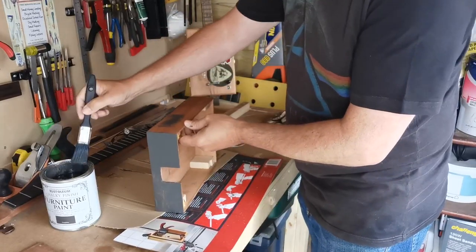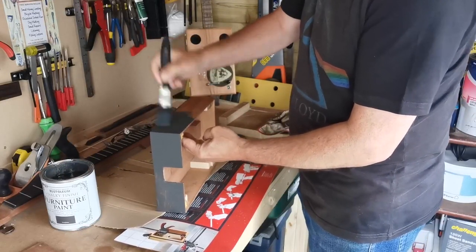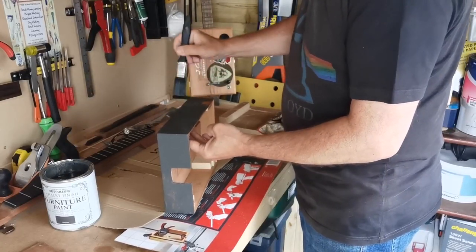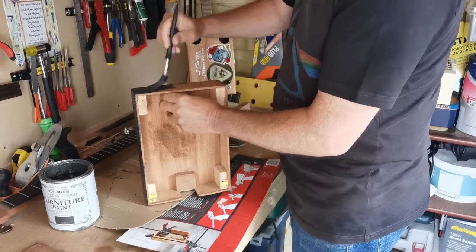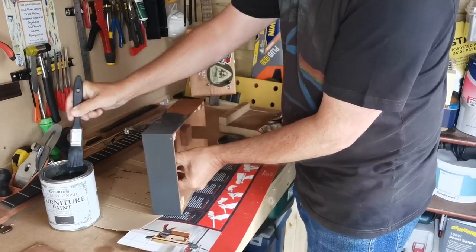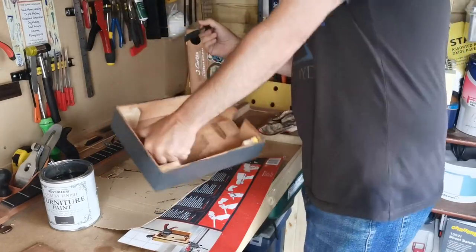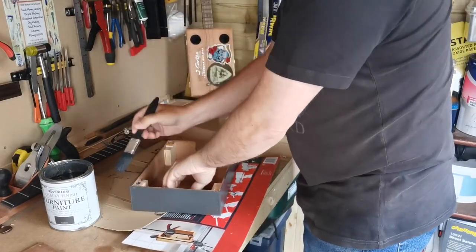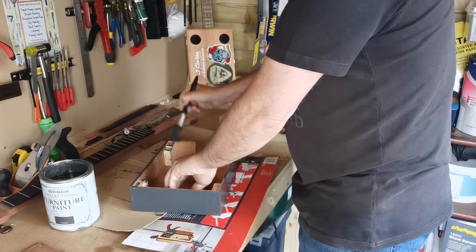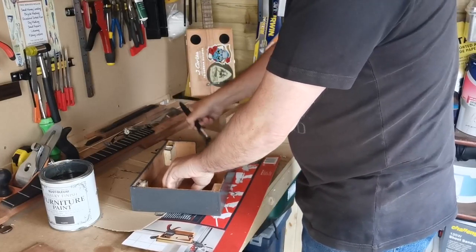I'm not too fussy about putting it down on the surface and messing the paint up, because I'll be messing the paint up anyway. Where the lid goes on the box, these top edges are visible, so I'm going to make sure I've got a coating of paint there as well — and also where the neck enters the box.